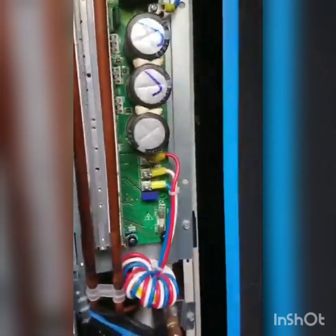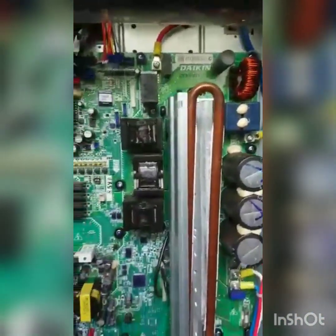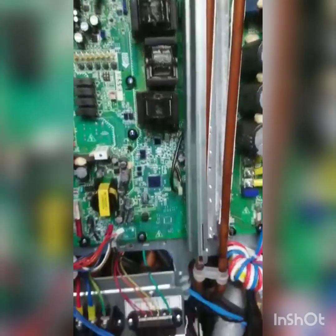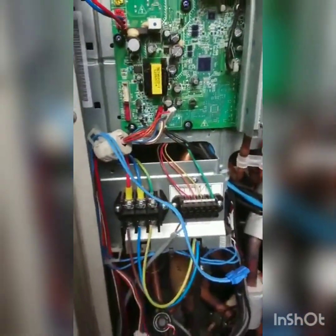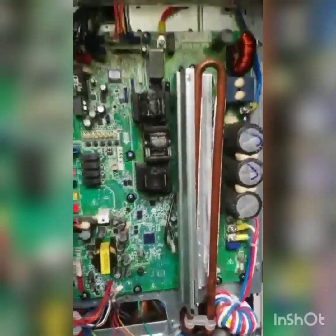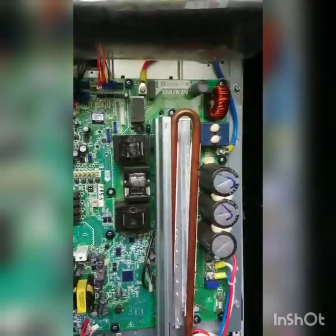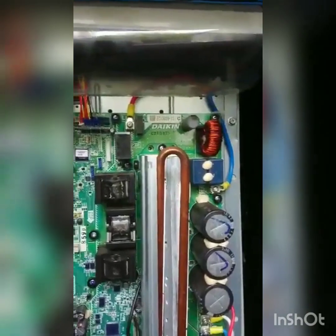Next we're going to start disconnecting the cables from the board. This is not a video for DIY enthusiasts - this is for engineers only. Check your power; make sure you're dead before you start working on it. You should have done that already but just double-check, because when you start taking cables out that's when you can end up with a short or an electric shock if you haven't powered down.